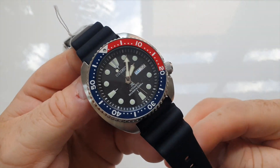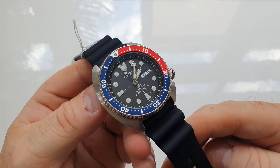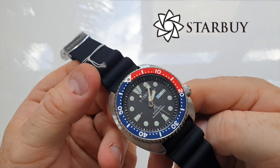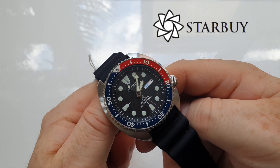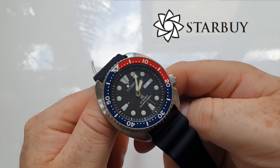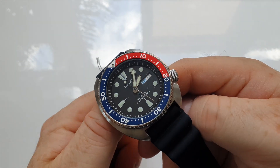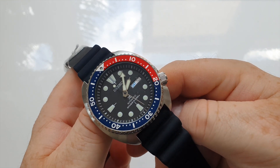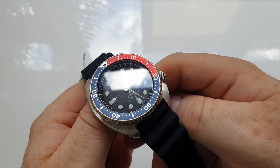Hello everybody. We have another Seiko for you guys to look at. First of all, just want to say a massive thanks to Starbuy.com.au for loaning these watches to me. Their support is really, really appreciated and they have great prices on these watches. So if you are interested in buying, please do support their business by going and taking a visit, and if you like it, then please do buy it from those guys.